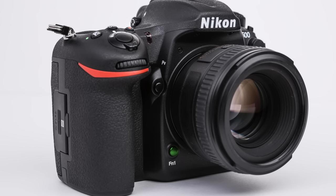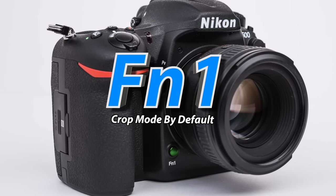The PV button closes down the lens aperture blades to allow us to see the depth of field in real time. Below that, we have the FN1 button, which can be customized in many ways — I'll show you how to do that in the deep menu section. Out of the box, it'll control your crop mode.